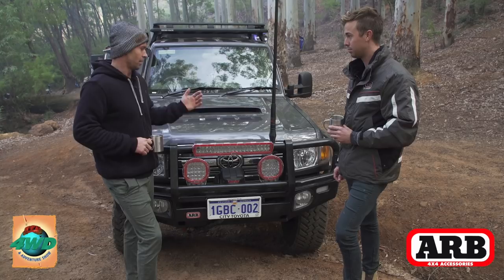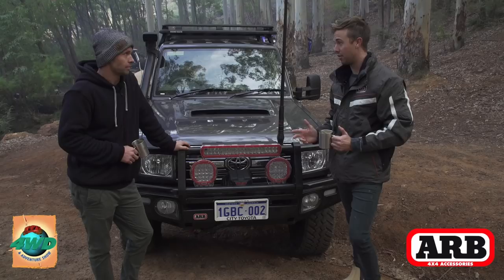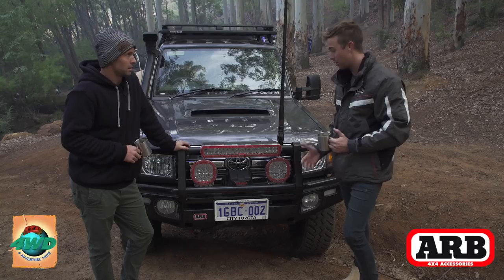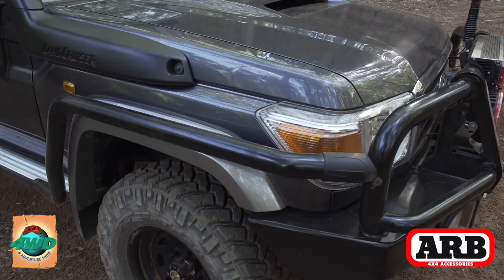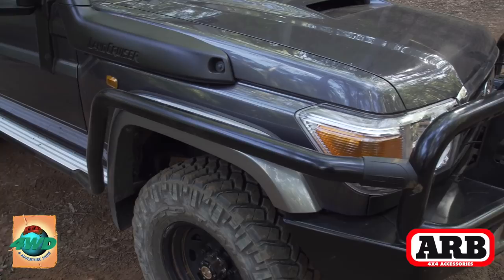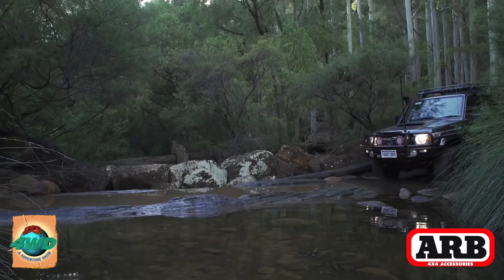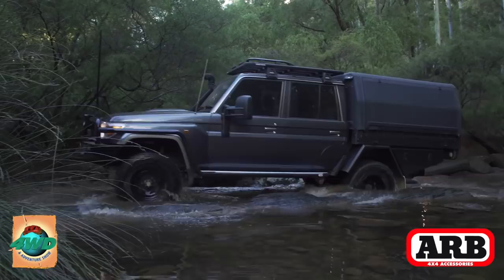Speaking of protection from kangaroos, you've got the ARB big tube bar on the front. Of course it offers protection but also an increased approach angle when we're out tackling those tough tracks. How have you found the bar work and the Summit side rails and steps? Yeah, I absolutely love it. The big tubes suit the car and finish it off looks-wise, but I've got full confidence that if you hit something you're going to have enough protection to make it to town. It's going to take something pretty serious to do damage with this bar work.